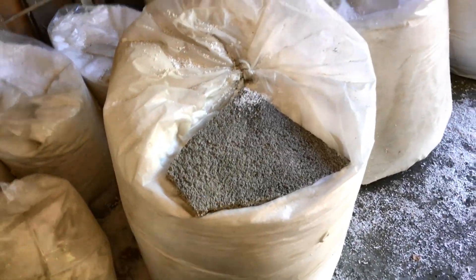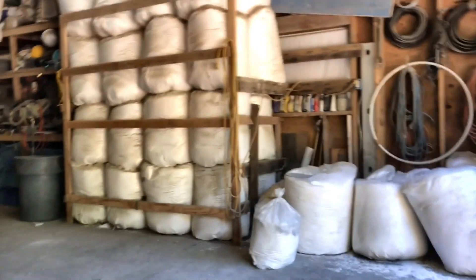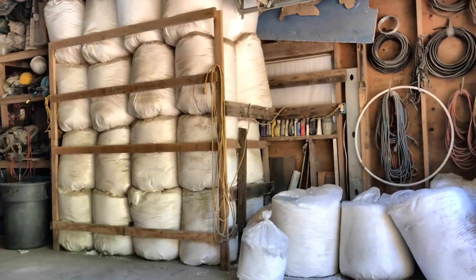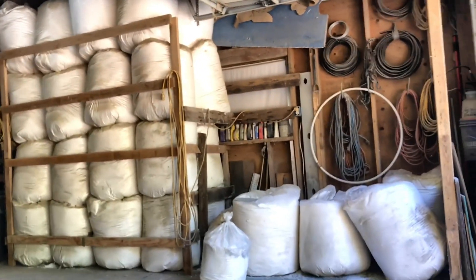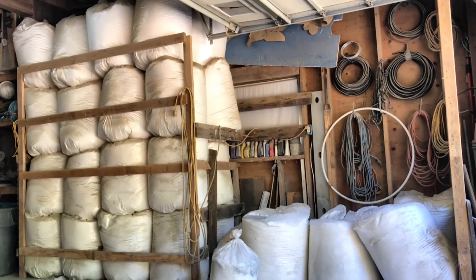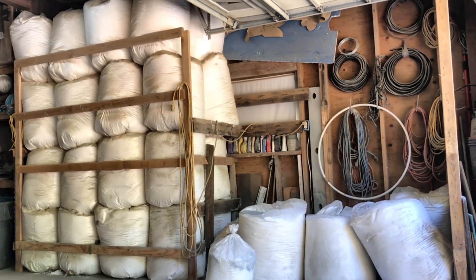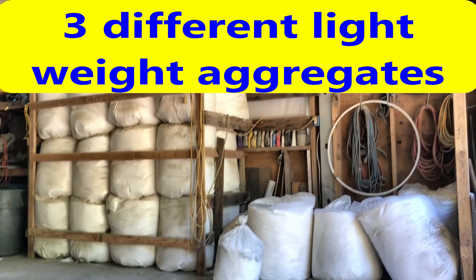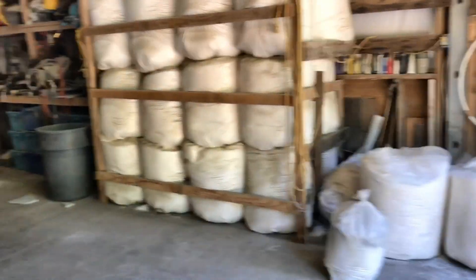You can use polystyrene — we buy regrind, which is a waste product you can get for next to nothing. Or you can use perlite or vermiculite — those are naturally mined, lightweight aggregates that are also insulative. Polystyrene in my area was just easier and less expensive to get, so check your area and see what's available. You want to choose the less costly material: polystyrene regrind, vermiculite, or perlite. If you need information on formulations, get a hold of me — my contact info is in the description below.